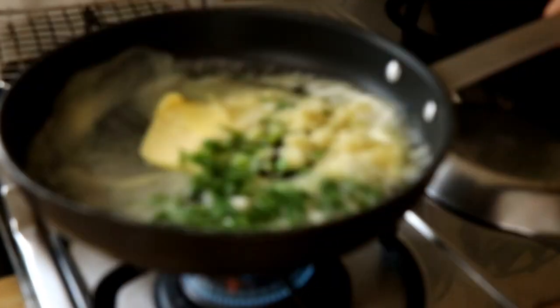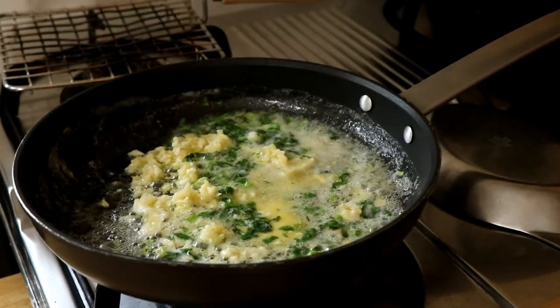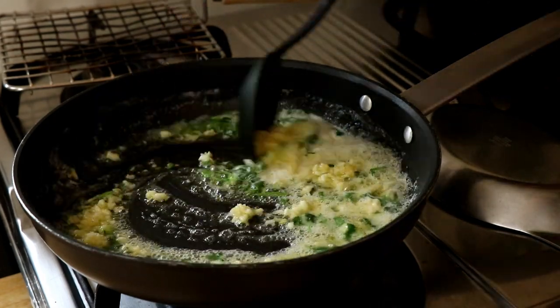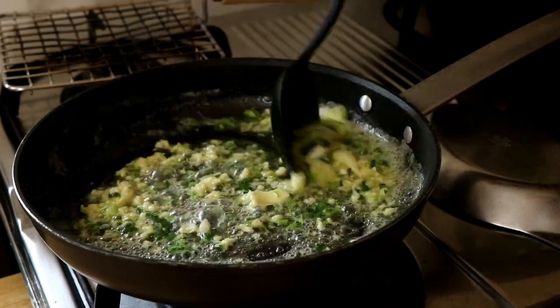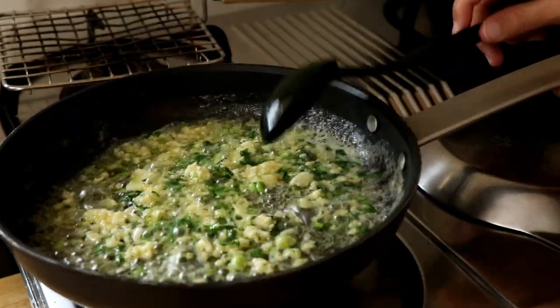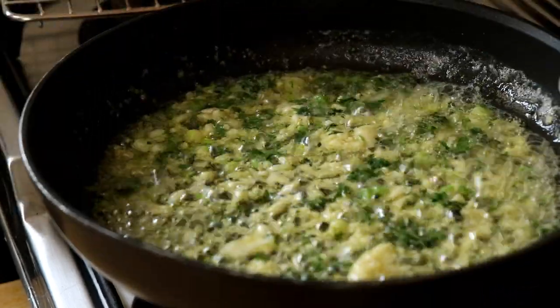Now guys, do you believe me when I said that was chopped parsley? Well, the truth is that's not chopped parsley — that's actually coriander, and this is something done in the food world quite often. When ingredients look the same, if you don't have one of them you use another one. So you can use either coriander or parsley, no problem. I only had coriander at home so I'm using that.